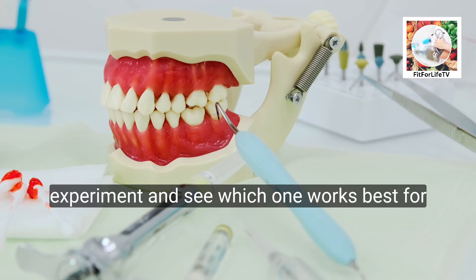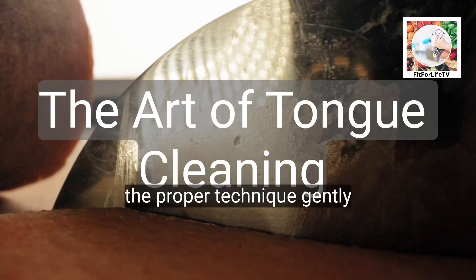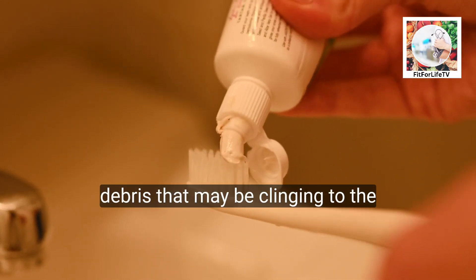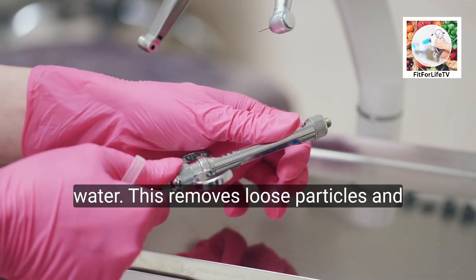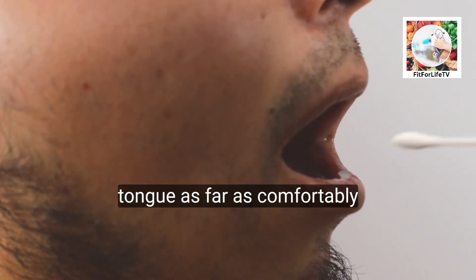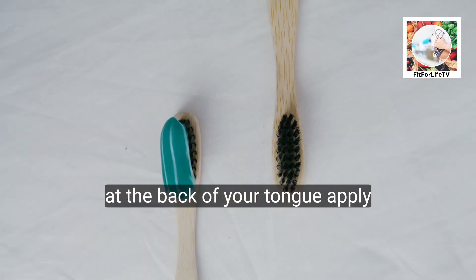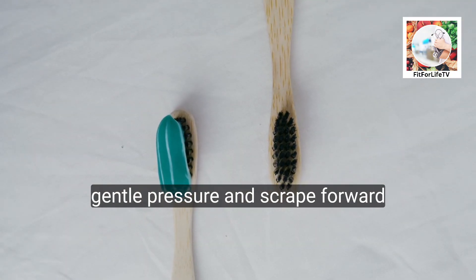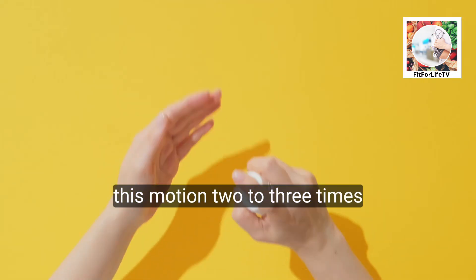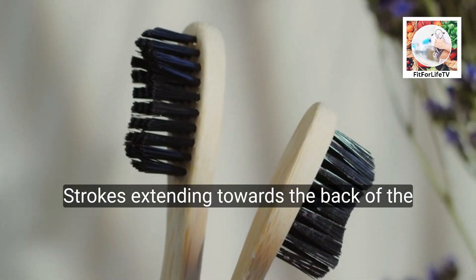Ultimately, the best tool depends on your personal preference and tongue condition — you can even experiment to see which works best for you. To use proper technique: first, gently brush your teeth to help loosen debris clinging to the tongue. Rinse your mouth with water to remove loose particles. Stick out your tongue as far as comfortably possible. For scrapers, gently place the scraper at the back of your tongue, apply gentle pressure, and scrape forward towards the tip, removing any accumulated debris. Repeat this motion two to three times.